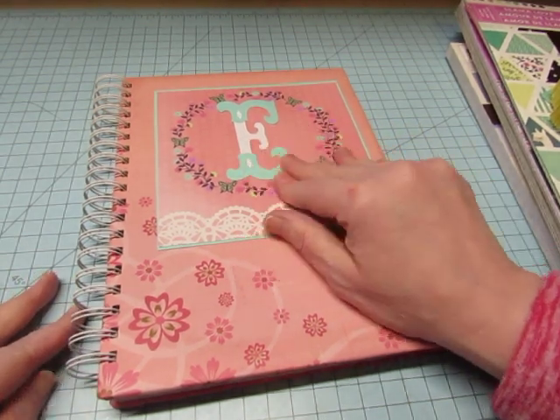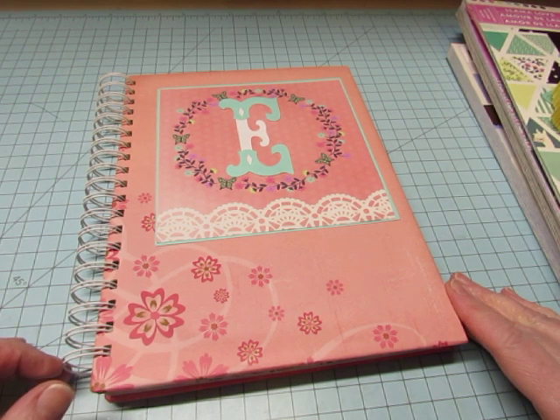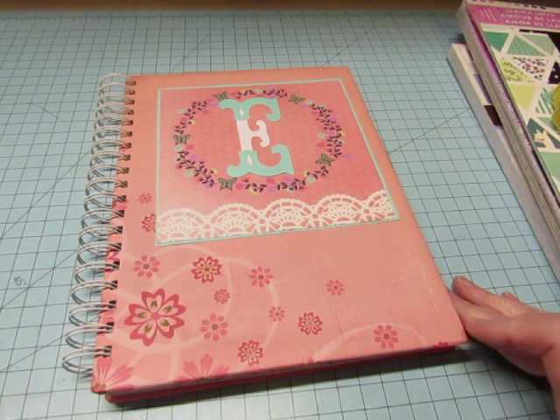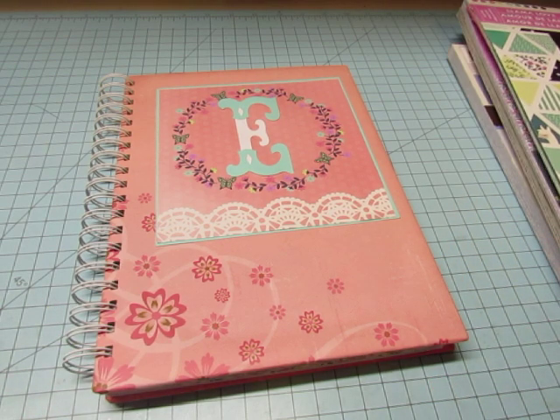My niece asked me if I would make one for her to give as a gift to her one-year-old niece. And so I told her I would do it, and I just want to show that to you today. But first I'll show you the papers that I used.